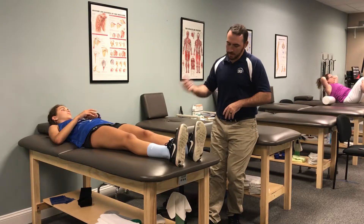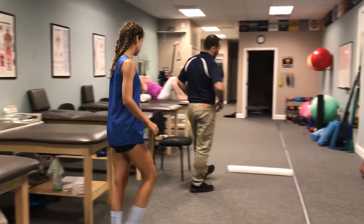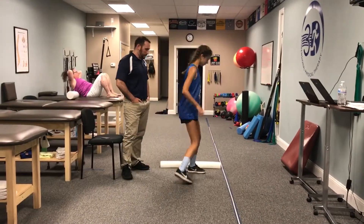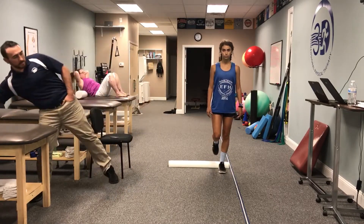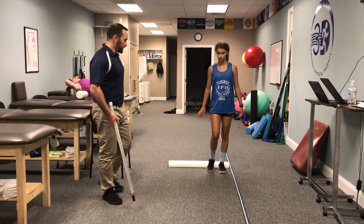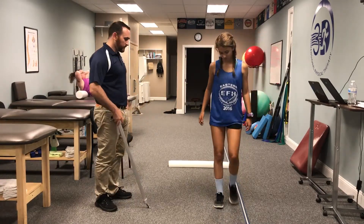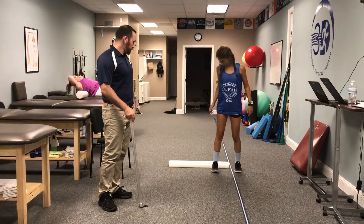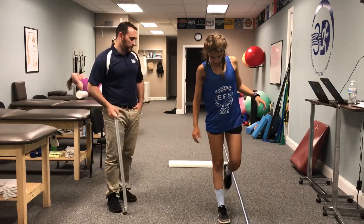We're going to do jumping next. Can you come off the table? We're going to do a single-leg hop test. Sarah's going to balance on one leg and jump as far as she can. Good — that's about five and a half feet. Try the other leg, Sarah — and that's five and a half feet also.